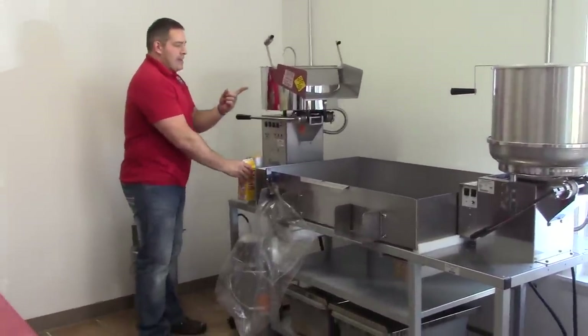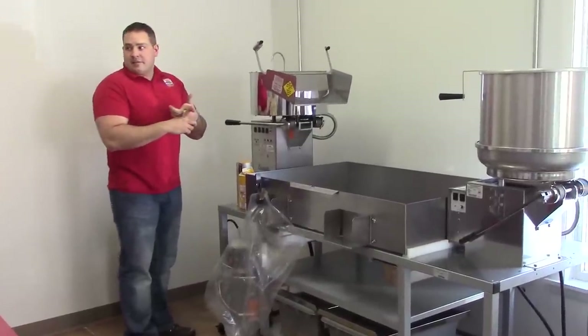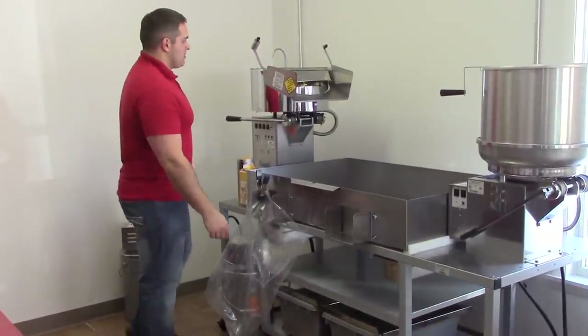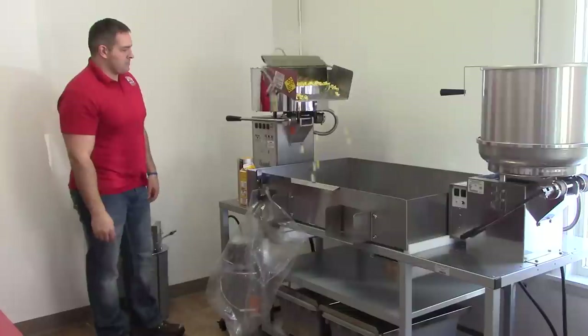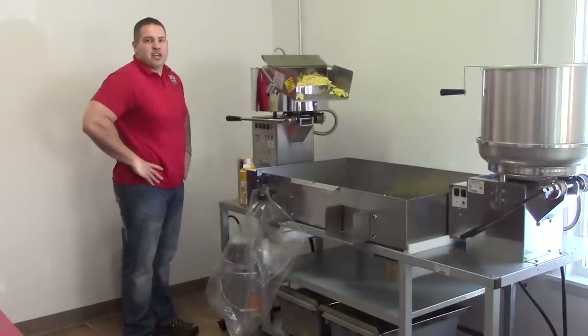With this batch we're making now, it's totally regular — buttery and salty. If you go to the movie theater, it'll be the same recipe they use there. Here's your first batch on your new machine.